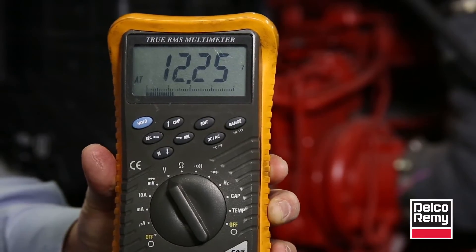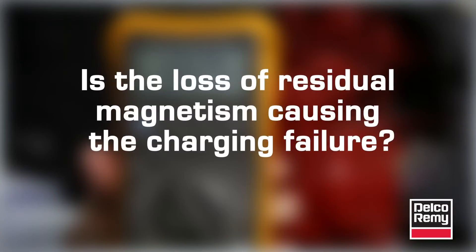Before you remove the alternator, you need to determine if a loss of residual magnetism is causing the loss of voltage. This is done by flashing the field.